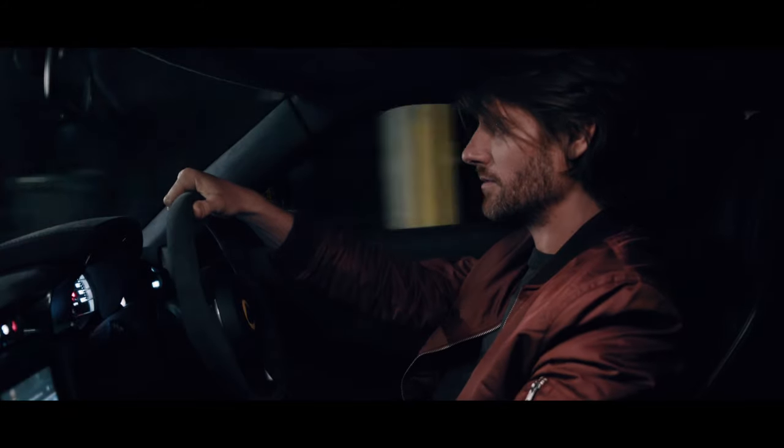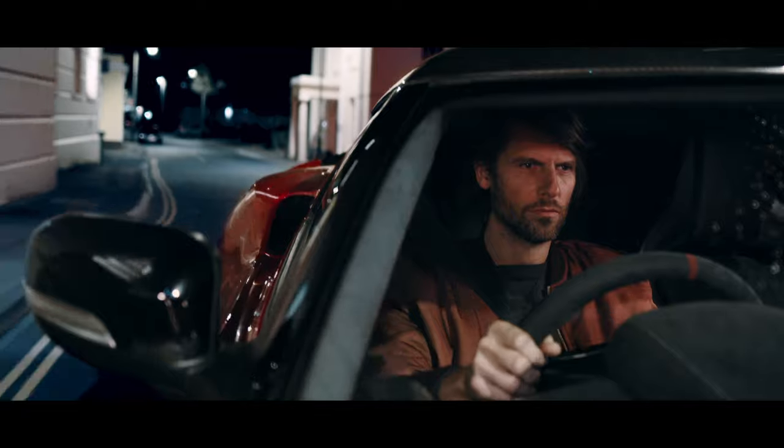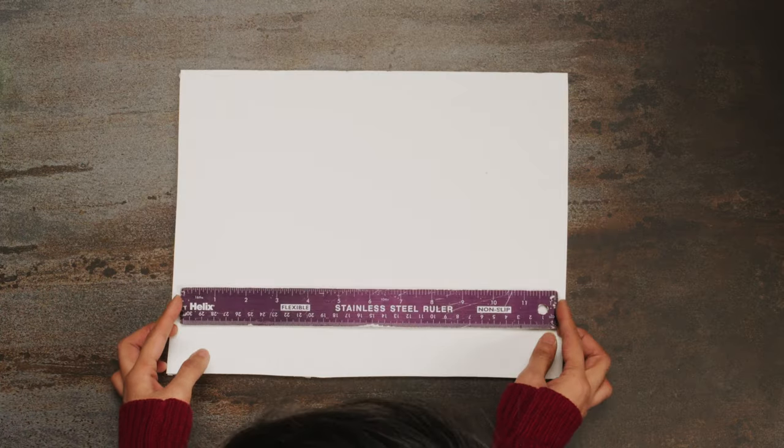Working with two angles meant the lighting needed to be discreet and easy to rig. I also wanted the ambient light to be able to play on our talent as he drove. We made a very simple rig with aperture MCs, some diffusion, gaff tape, foam core and a metal ruler.